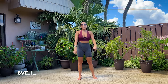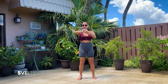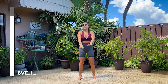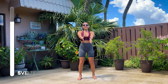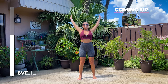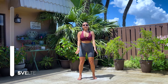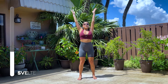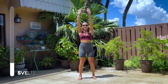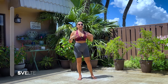Very good. Shake it out. Big arm circles, five seconds backwards, then five seconds forward. Repeat. Let's go. Very good. Don't forget to breathe. Nice strong tummy. Very good. And 3, 2, 1. And shake it out.